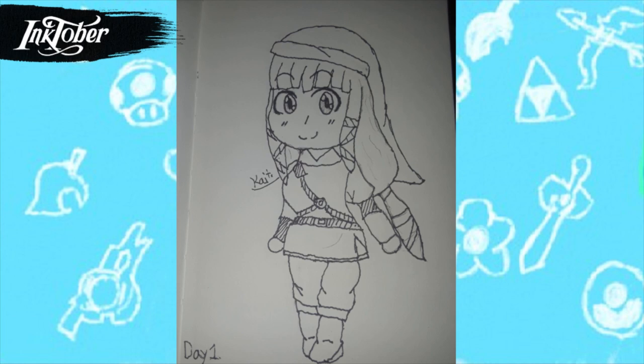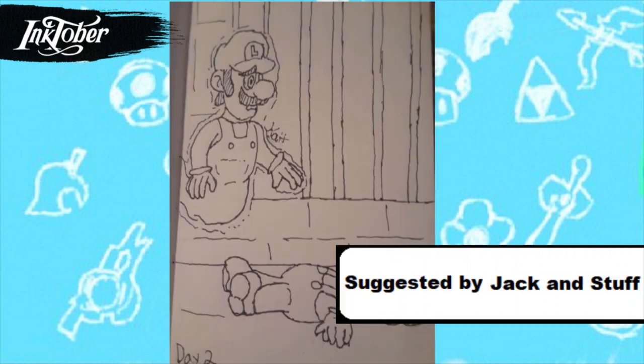Anyway, for day one I drew Skyward Sword Zelda wearing clothes in chibi style. I actually really like how chibis look but I hardly draw them, so this is one of those rare times. I think she looks cute and I think I did well. I do want to draw more chibis — that's something I'd like to do in the future.